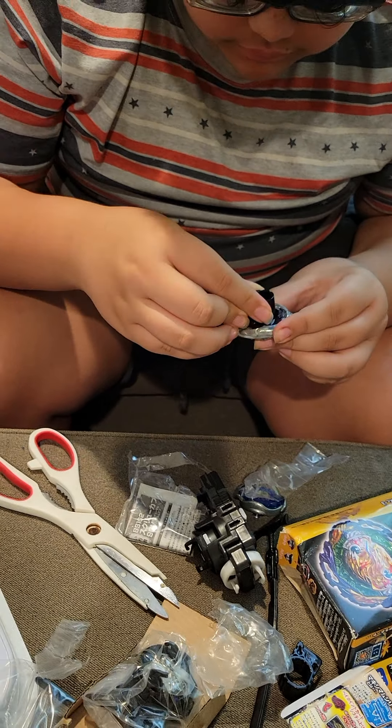I'm launching this in left spin, just to be different. Perseus is a dual spin Beyblade - it spins both left and right. So I'm launching it to the left. And there it is - you can see it's stable and very defensive.